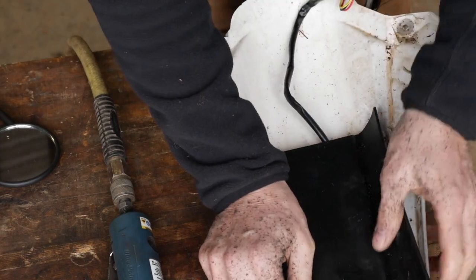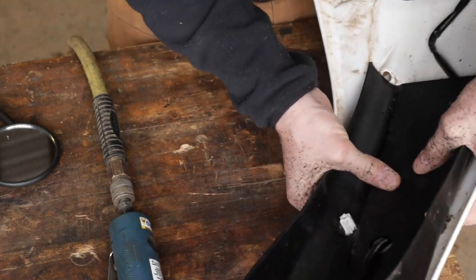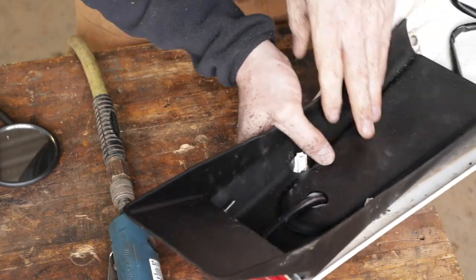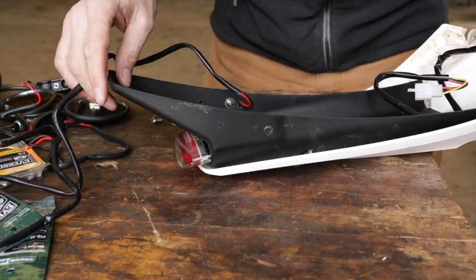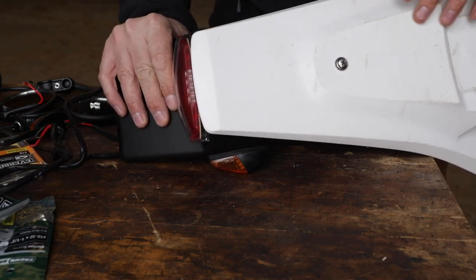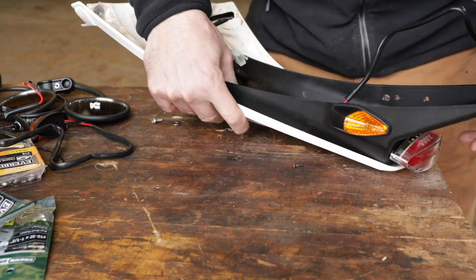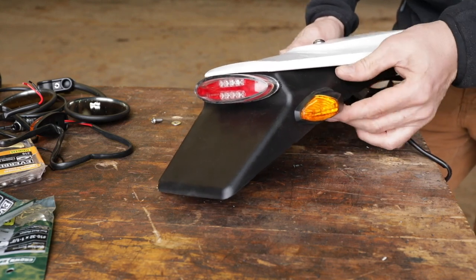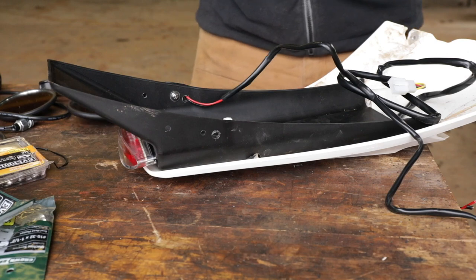I used a die grinder to mill out two holes so it clears the factory mounts, and now we can bolt that on. The dual sport kit is actually not too bad — it was around $180 for everything, which I thought was really reasonable. I drilled one hole and put a stainless steel screw in; there was actually a little cutout for it in the casting. Now I'm installing the little turn signals. They've got a little rubber seal — the components aren't super nice, but the wiring, plugs, and everything are actually quite good.